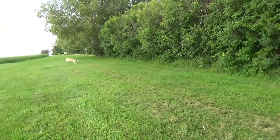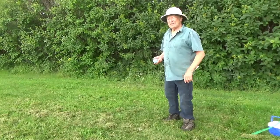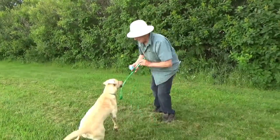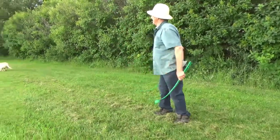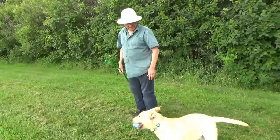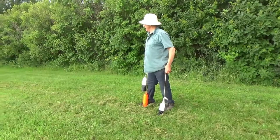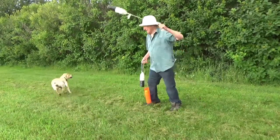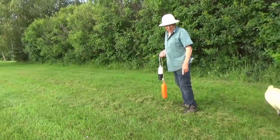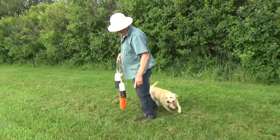You throw a ball a few times to get the dog tired out a little bit, and then you can train. You can get the dog to fetch a stick too. Tilly — come here, sit. See that? You always try to get a dog to hold it, just in case the bird happens to be alive. When the dog comes back with a bumper, you want them to come over and hold it absolutely still — sit, hold it — because it might be a live bird, and if they dropped it, it would fly away.